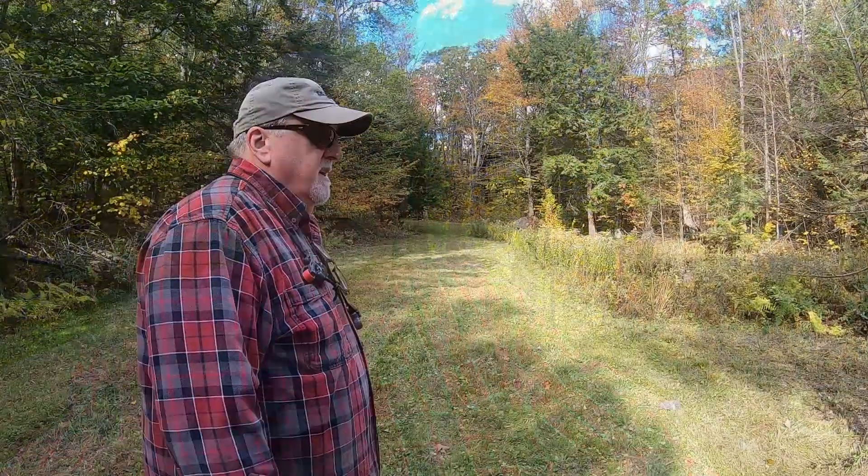Hey everybody, Don here again. It's another beautiful fall day. Hunting season is already open for a lot of you, and bow season is open here in New Hampshire, but I'm not able to bow hunt this year. I'm going to be using my crossbow when rifle season opens up, hunting from the blind. Today I've got a 3D target and I'm going to mark distances at 20, 40, and 60 yards, then take some practice shots from the shooting house.